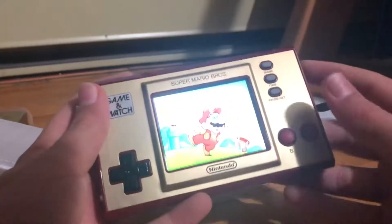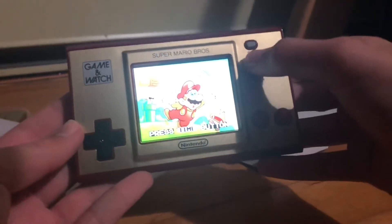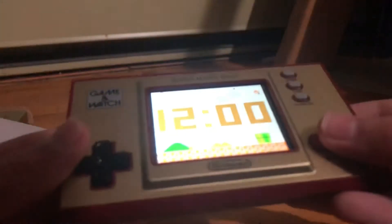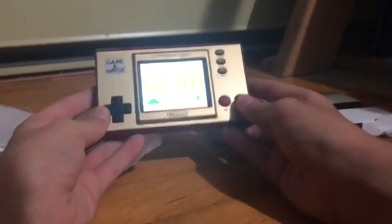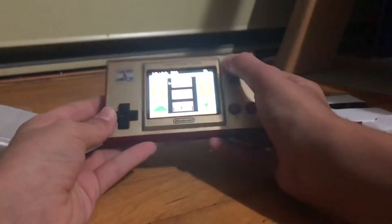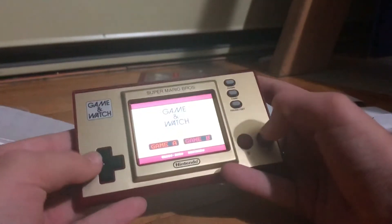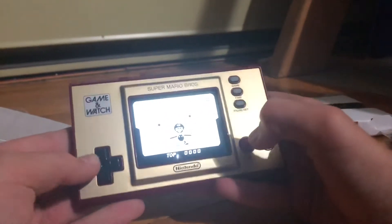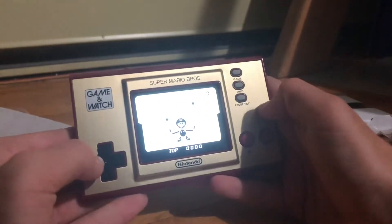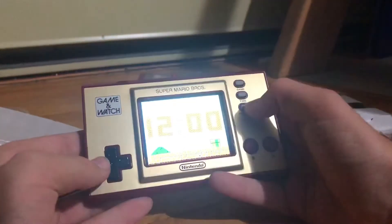Let's turn it on. This is definitely a Mario Game & Watch. Let's play some Ball. This is definitely cool — this is also definitely Ball, which I have never played before.